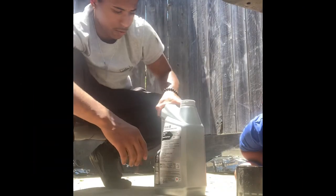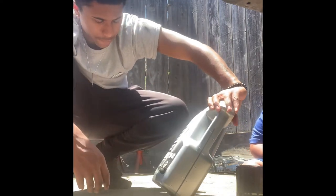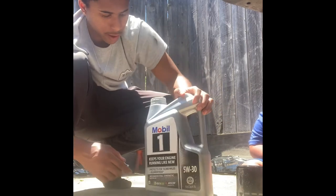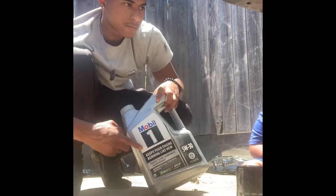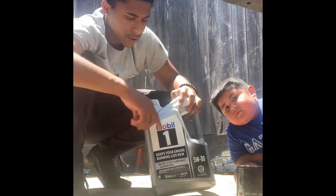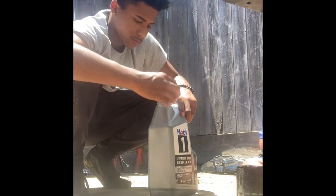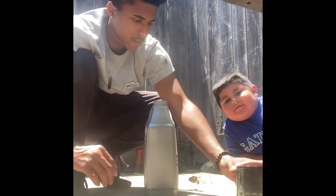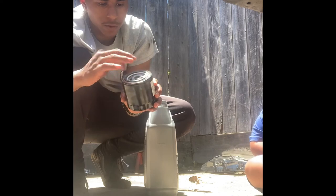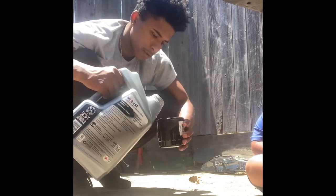Alright y'all, so I will be running Mobile One FW30. It's full synthetic, but I was going to go with a different brand — I didn't have time for it to be shipped to my house, so we're just going to go with this one. Usually what I see is you rub some oil around the rim of the filter here, which we're going to be doing as well.